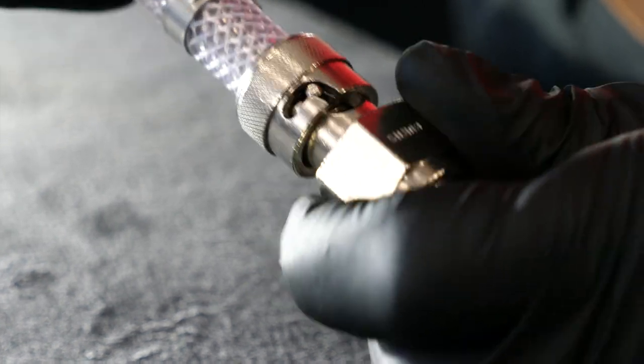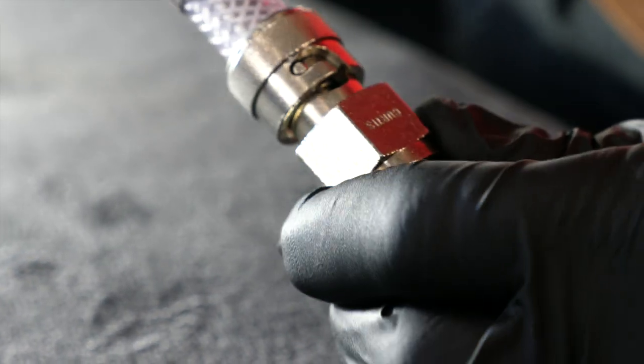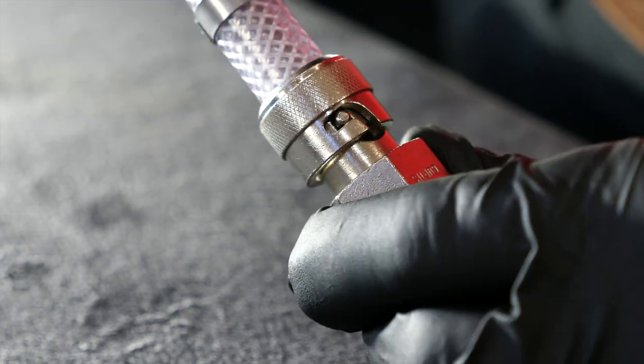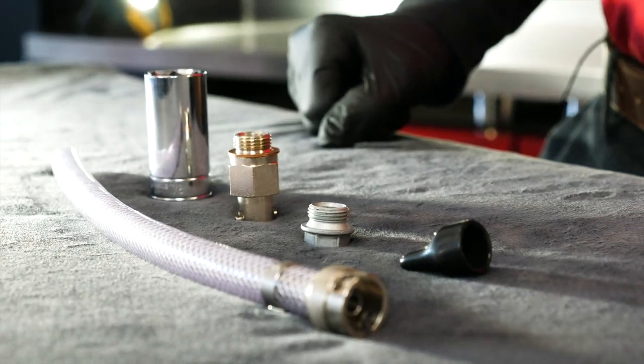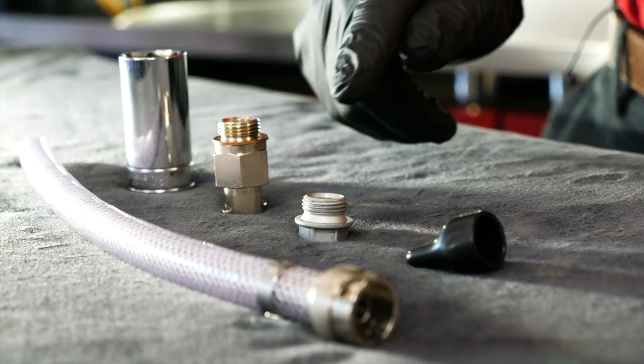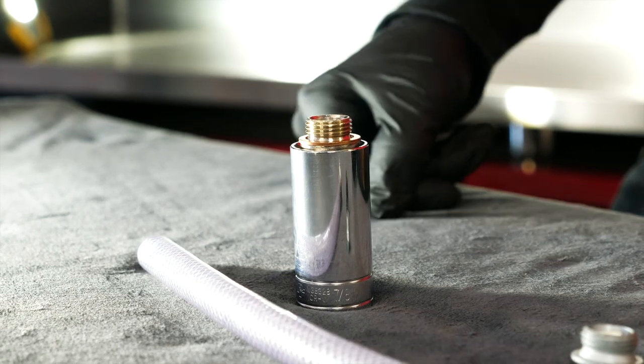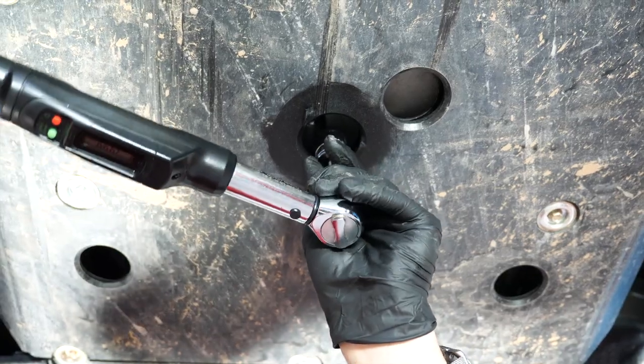The design incorporates an activation tool used to function the valve — a design that has been reliably used throughout the aviation industry for decades. The Curtis oil drain valve replaces your large 17 millimeter oil drain plug, and installation is a breeze, done through your factory skid plate access hole.